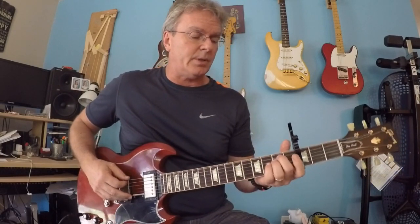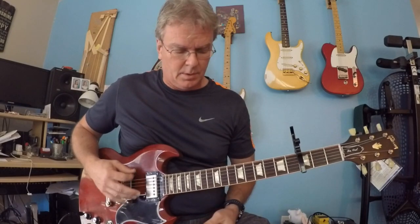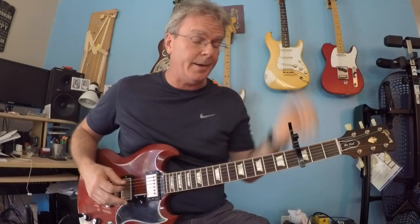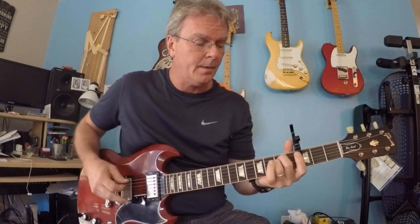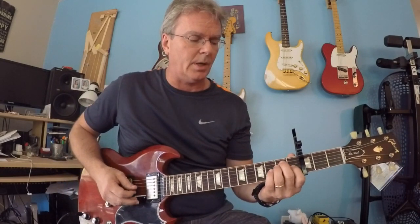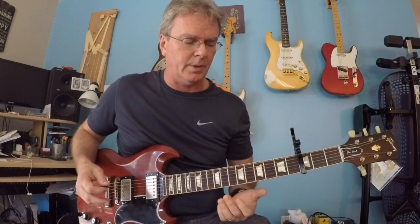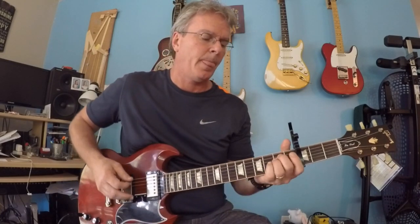It's open G. The open low string becomes a G when you put the capo on the third fret. So you're going to play this like you would play an E down here. You're really not going to use the third string — you're only going to work with the fourth, fifth, and sixth strings. So you're just going to pick down.